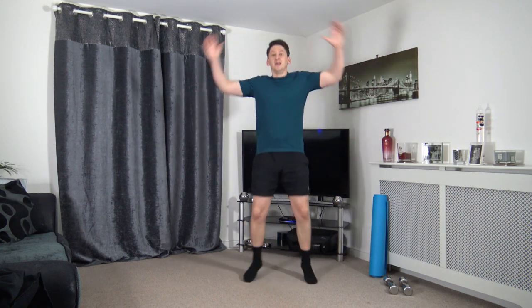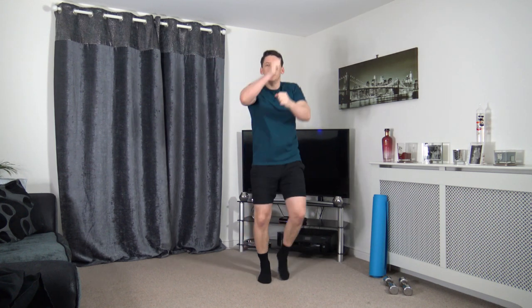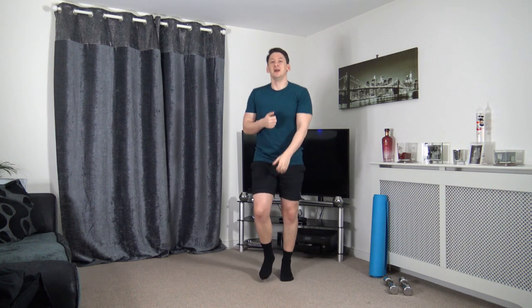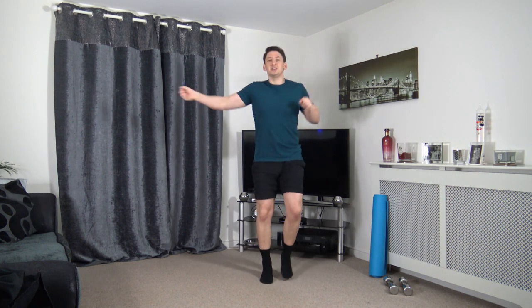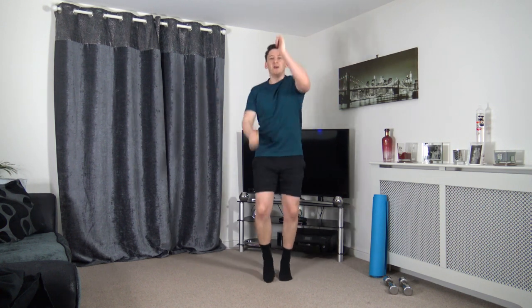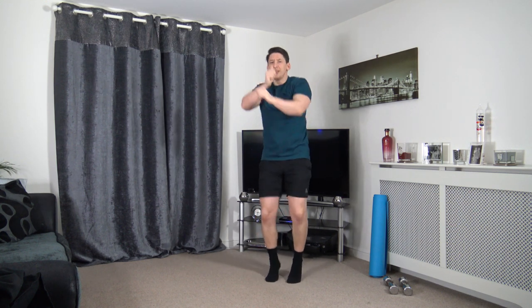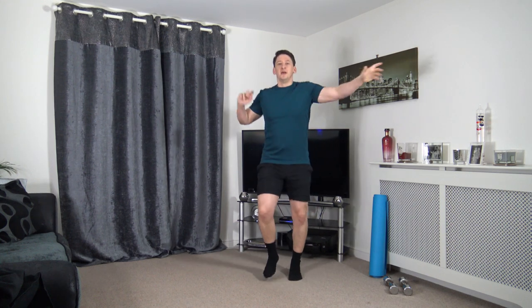Little jog punch — throw those punches out towards me, or you can do walking punches. Chuck them out to the sides. Getting this heart rate up. Up above. Throw those punches out towards me. Keep those arms at chest height. Chuck them out to the sides. Last time, up above, hold it there.